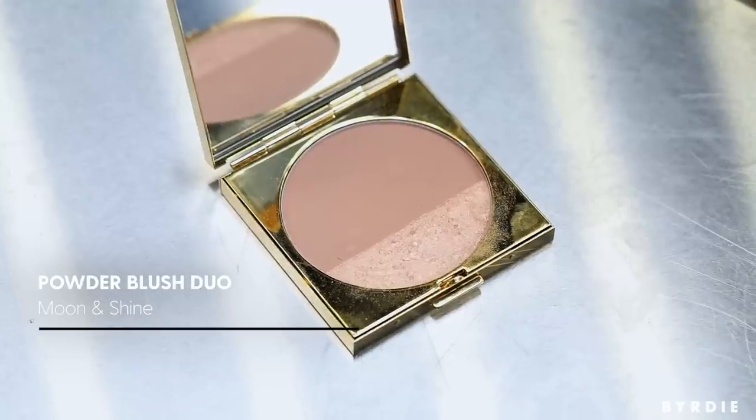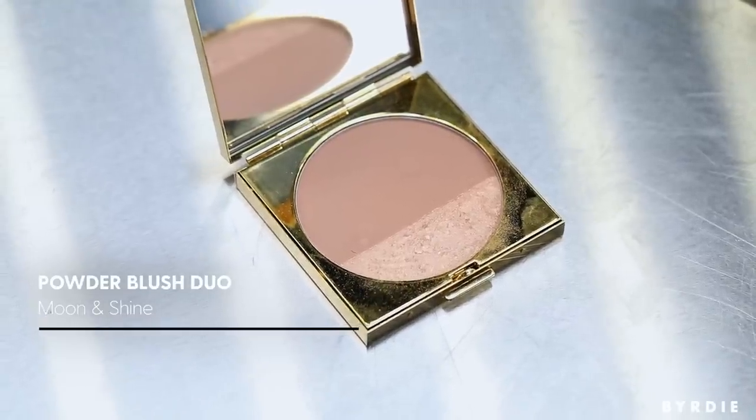If you want to have a natural eye with just a lot of lash, you always wonder how darker skinned women get that look — they look like they don't have any makeup on but they actually do. I love using this shimmer. This is the contour and shimmer palette called Moon and Shine.